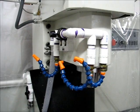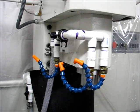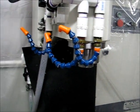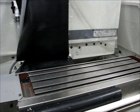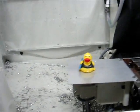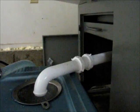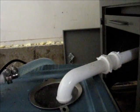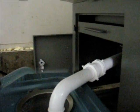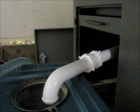It happened when I wasn't in the shop. I came in and had about 6 gallons of coolant on the floor. Fortunately I use a non-oil based synthetic coolant, so that's not a problem. When I originally built this setup, I had it designed to make room for two drains if necessary, figured I'd add a second one if needed — and it looks like I need to.